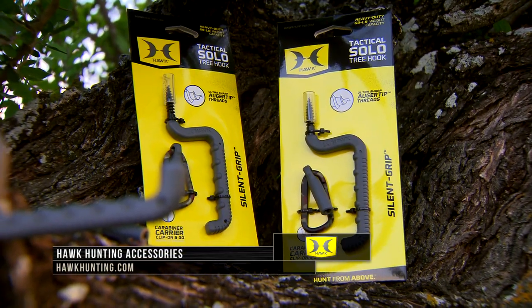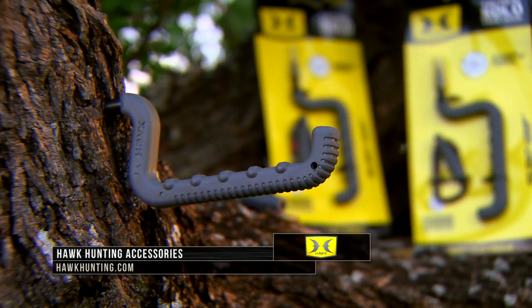Visit hawkhunting.com to check out all the tree hunting accessories that Hawk has to offer.